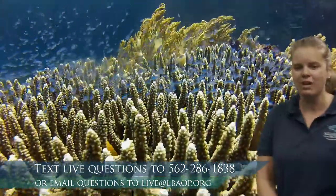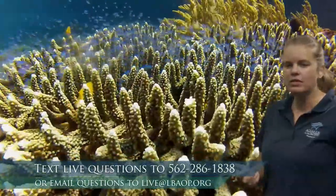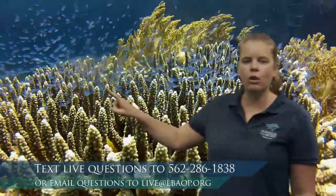We're going to be building an exhibit from the ground up, thinking about what we need to do to care for it, and imagining adding animals. The first thing when designing an exhibit is figuring out what it's going to look like. We'll look at those habitats in the ocean, so we're visiting a coral reef taken by a scuba diver — you'll notice there's a lot of movement in the video.